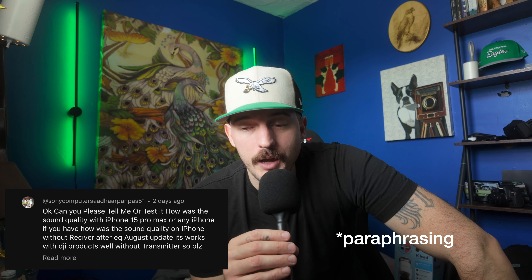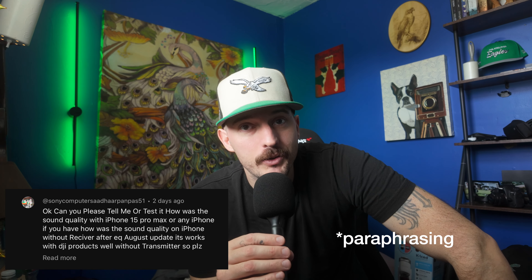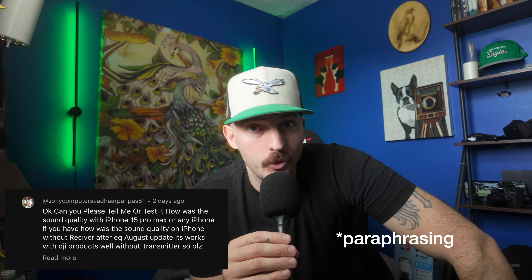Today we're talking about the DJI Mic 2 again. I made a video a couple days ago about the DJI Mic 2 firmware update, and I got a comment asking how does the DJI Mic 2 sound when it's paired directly to your phone via Bluetooth or receiver after the update? Does it sound better? Which one is better? Well today, I'm here to test that out.